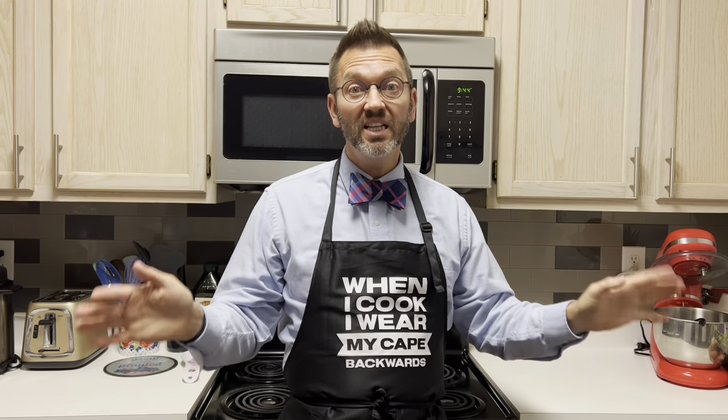Guys, today we're gonna bring out a video that was lost in the vault. It's about how to make a delicious cucumber dill rotisserie chicken salad. You're gonna love it.